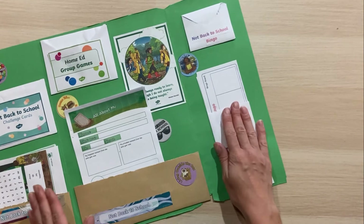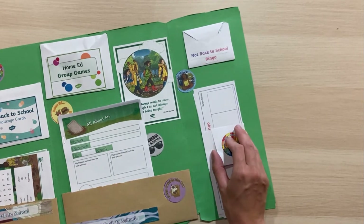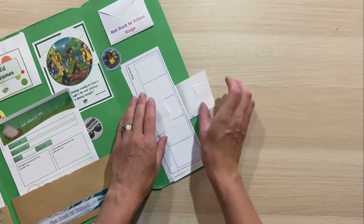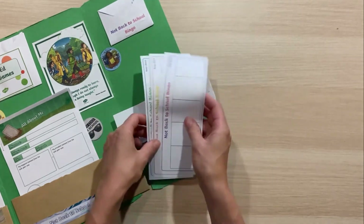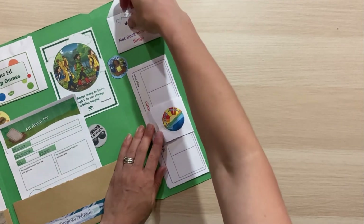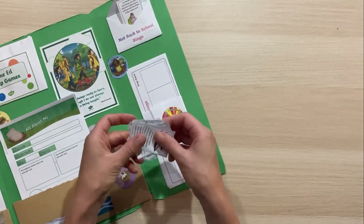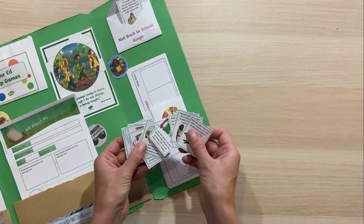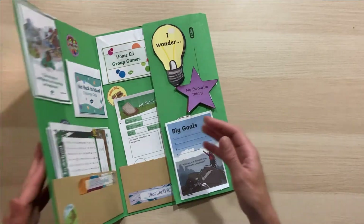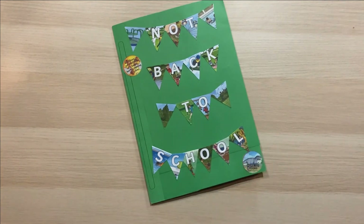We've also got some nice posters printed as little postcards as reminders, and finally we've got our back to school bingo. I've put some velcro on to hold the bingo sheets in place so we can get them out easily and tidy them away when done. Here are the bingo cards — you can pick those out or do some of them. That is our wonderful not back to school lap book — we hope you have lots of fun not going back to school!